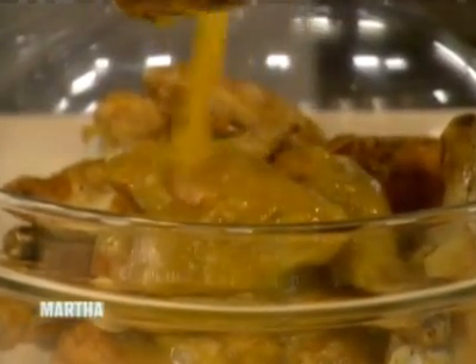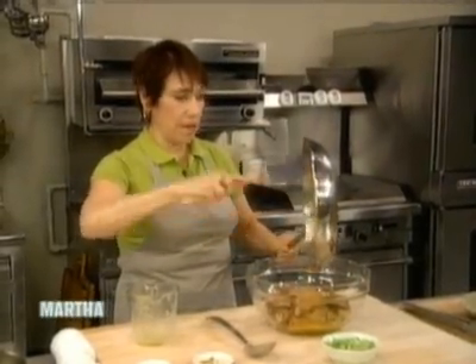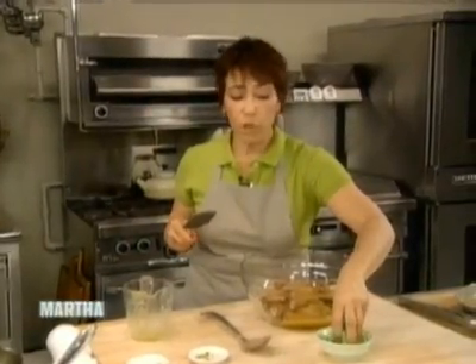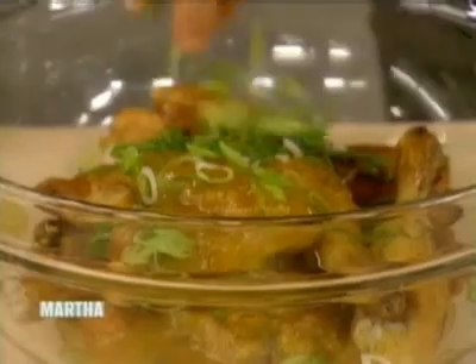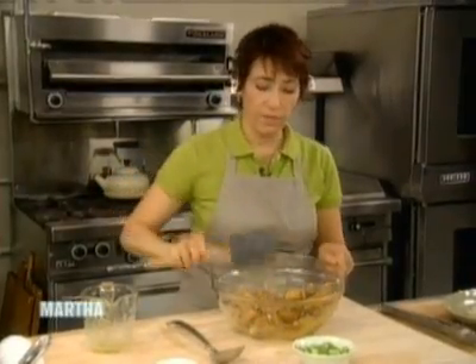You'll see that it's going to coat the chicken really nicely. I want to get every little bit in there. Then I'm going to take some sliced scallions, put them in, and toss the chicken so it's nice and coated. This is sort of reminiscent of sweet and sour chicken — it's a really nice dish and really easy to make, perfect for during the week.